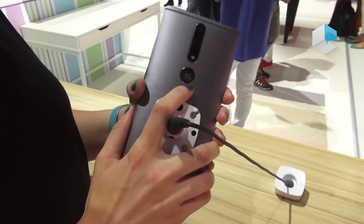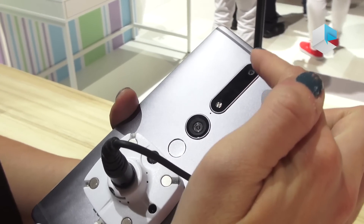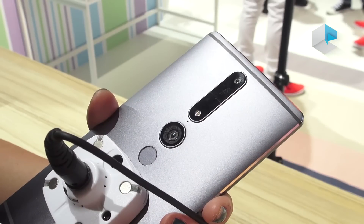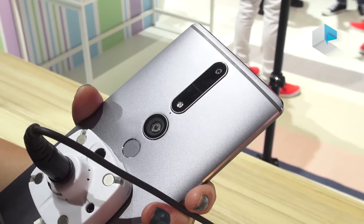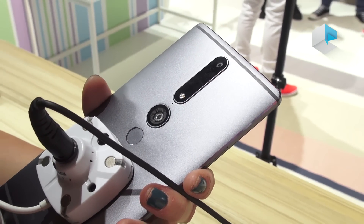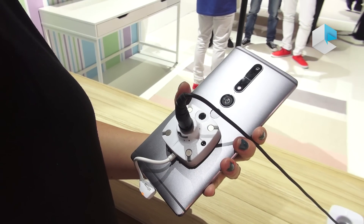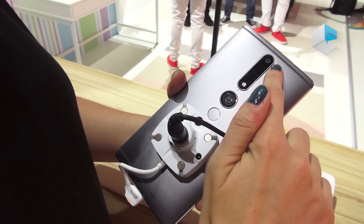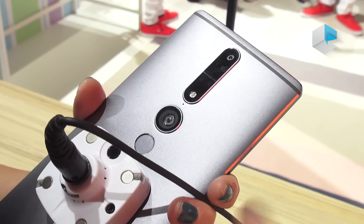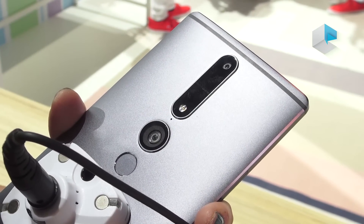On the back of this device you're going to see that there are actually three cameras built into here, and all of those cameras are using data to help all the Tango applications work — to read and map the room in real time. Starting at the top, you have a 16 megapixel RGB camera, just a normal camera, that's going to help capture the image in front of you in full color.